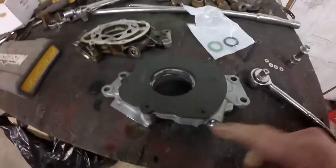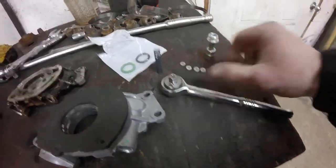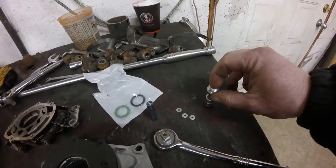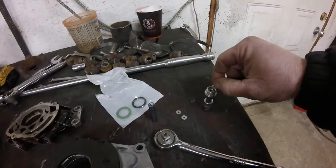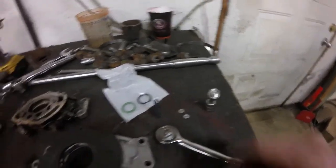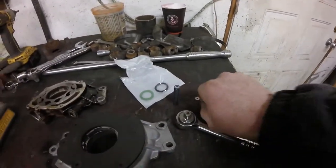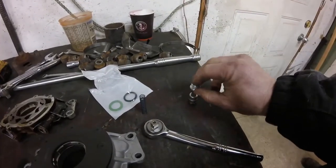So we pulled the pressure relief valve out and we have four washers. We're going to put those in on top of the plug and hopefully this will raise the oil pressure up a little bit. So we put the four of them in on the spring and we'll assemble that now and start putting the pump back in.